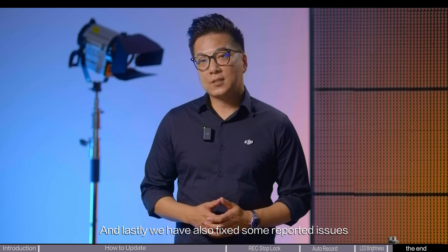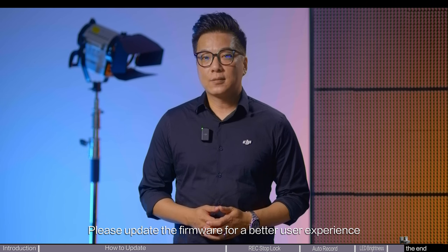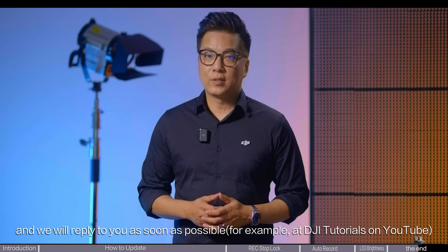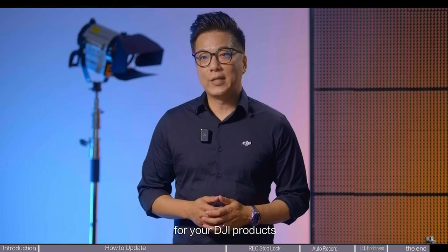And lastly, we have also fixed some reporting issues. Please update the firmware for a better user experience. If you have any other questions, please leave a comment below and we will reply to you as soon as possible. Follow us to get the latest updates and tips for your DJI products.